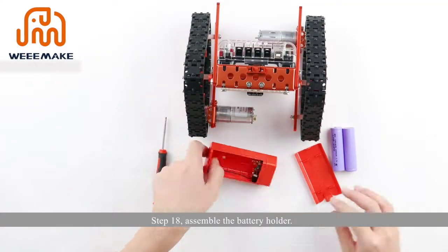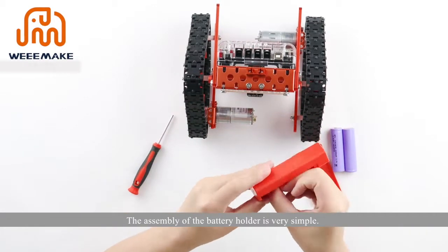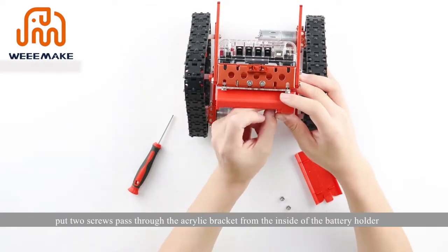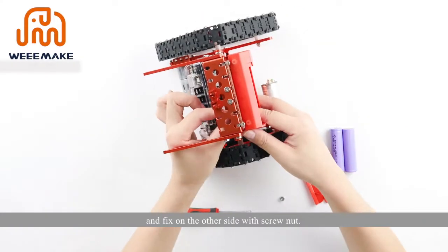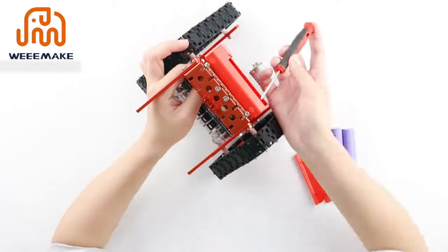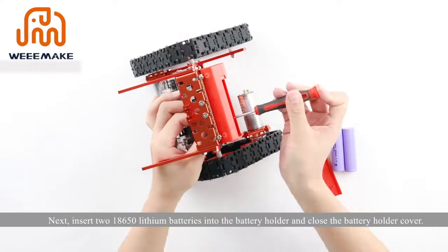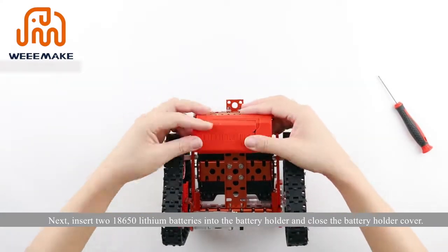Step 18: assemble the battery holder. Open the battery holder first, then put two screws through the acrylic bracket from the inside of the battery holder and fix on the other side with a screw nut. Next, insert two 18650 lithium batteries into the battery holder and close the battery holder cover.